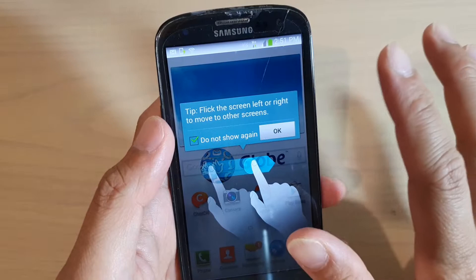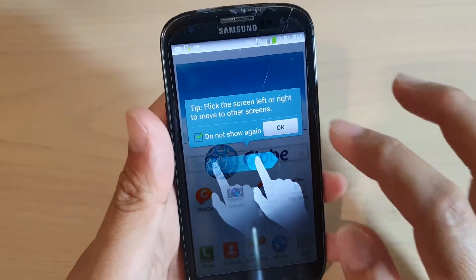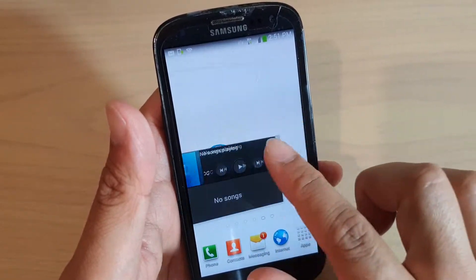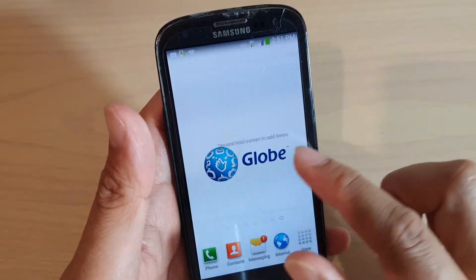Now we're at the home screen. There's a tip: flip the screen left or right to move to other screens. So if you swipe across, you can switch between home screens.